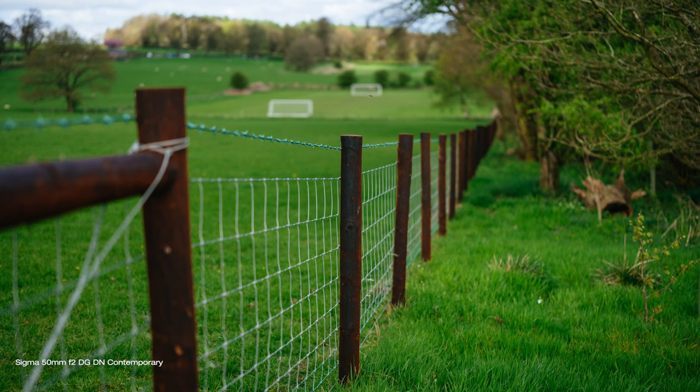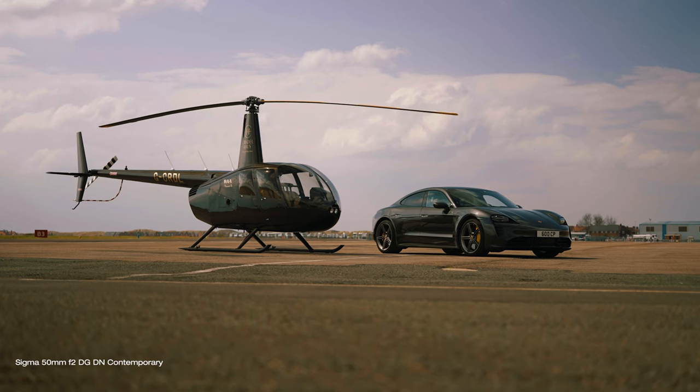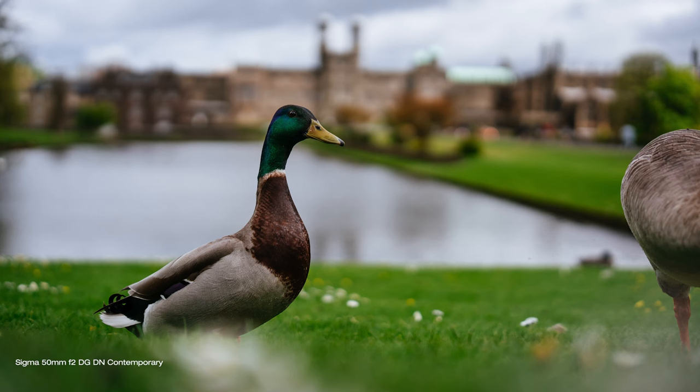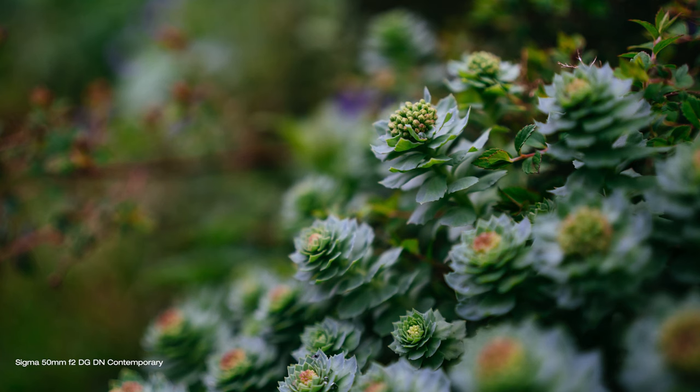Is it good value for money? The answer is maybe. The Sigma 50mm f2 DG DN Contemporary lens is a fantastic choice for any photographer or filmmaker who wants a versatile and high quality lens for their Sony E-mount or L-mount cameras. With exceptional sharpness and excellent color and contrast, this lens can help you capture stunning images and videos with ease. Its solid build quality and light weather sealing also make it a good option for outdoor shooting or traveling. Not the cheapest 50mm out there, but one that not only looks cool, is small and light, and is built to last — most importantly, the optical performance it delivers is simply outstanding. Whether you are shooting portraits, landscapes, or anything in between, this nifty 50 is definitely worth considering.